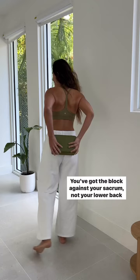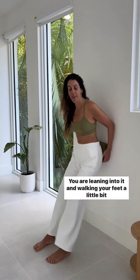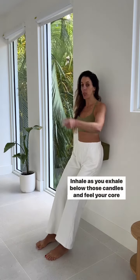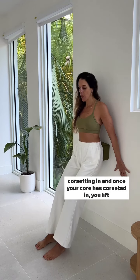For this next one, you're still at the wall. Place the block against your sacrum — not your lower back, but your sacrum. Lean into it and walk your feet a little bit away from you. Place your hands flat on the wall. Inhale, then as you exhale, blow those candles and feel your core drawing in.